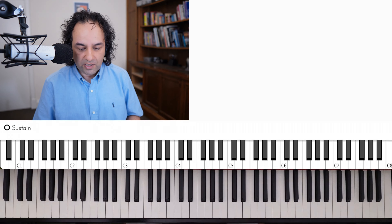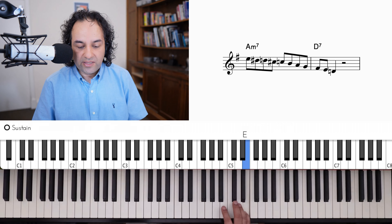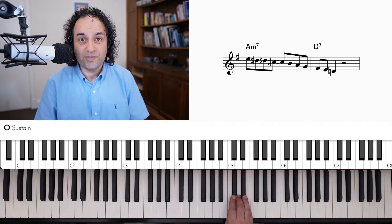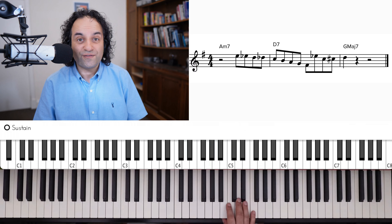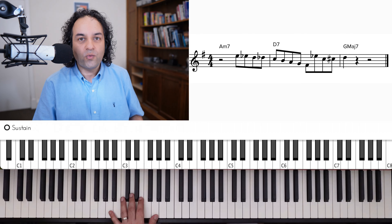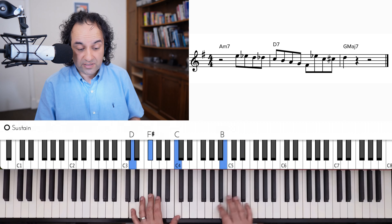One of those rules is: if you're descending from the second degree, you can either put no extra notes in, or you could put two extra notes in — extra note, scale note, extra note, and then down the scale. And that's what he does in this phrase. So we go down with the D7 scale.